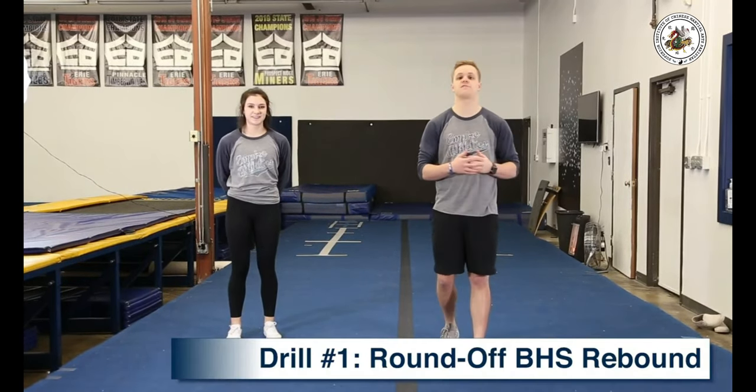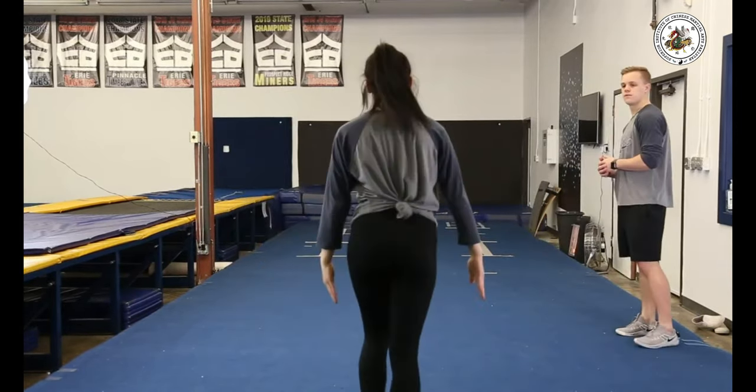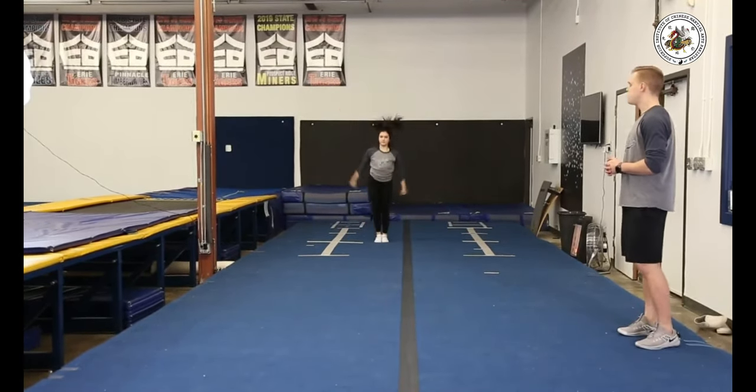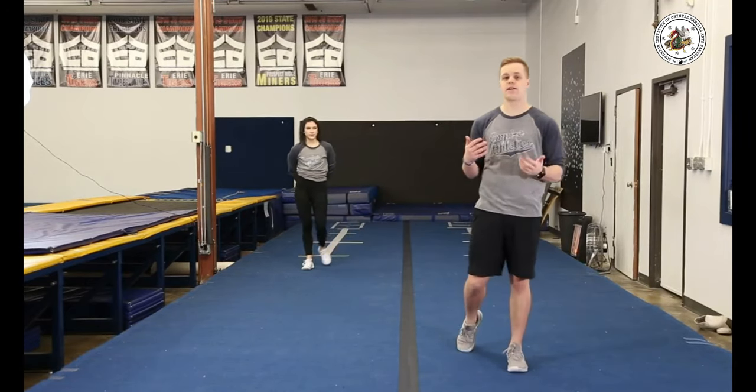Our first drill to get ready for a round off back handspring tuck is to really nail the round off back handspring and rebound, so we can get ready to throw that tuck. Notice as she's coming out of her back handspring, her arms are already up by her ears. She's staying in a nice tight hollow body and letting her momentum take her up into the air.